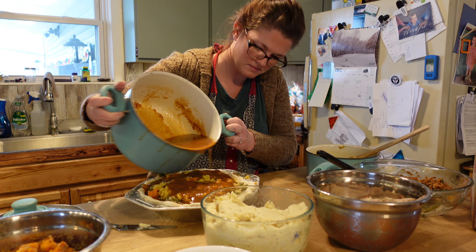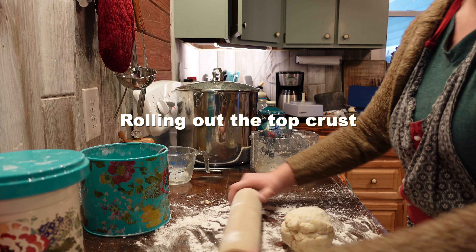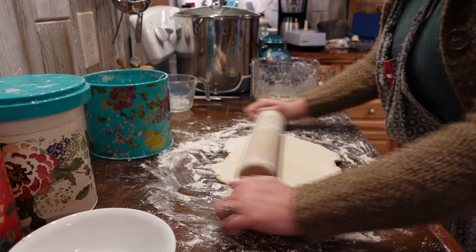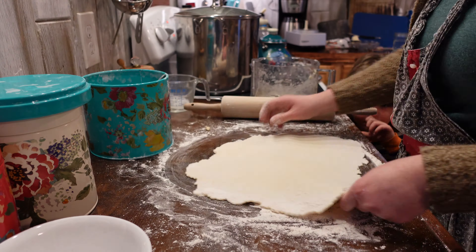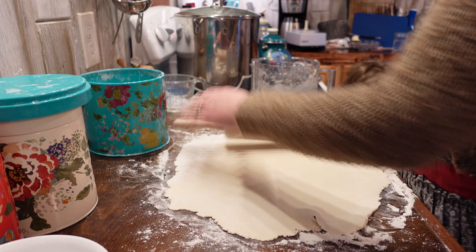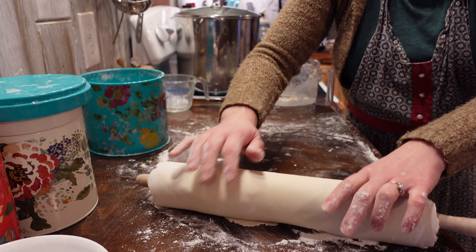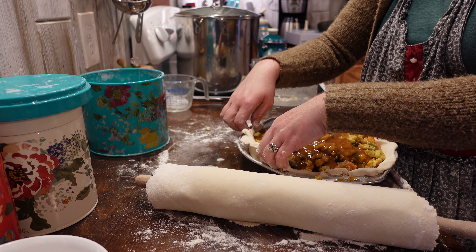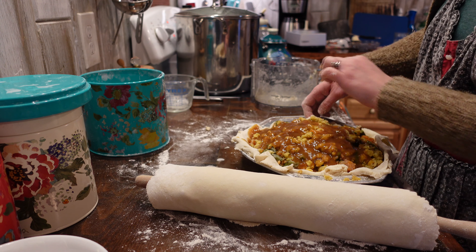And now the gravy. Now we can get that second ball of chilled pie dough and roll it out for the top crust. You can use your rolling pin to move your pie dough over the top of the pie. I'm pulling the edges back up so that I can overlap the top crust over the edges of the pie to help stop the filling and gravy from boiling out.